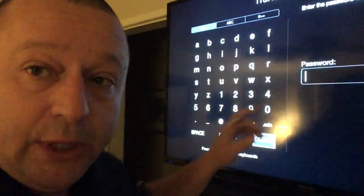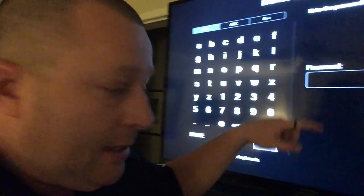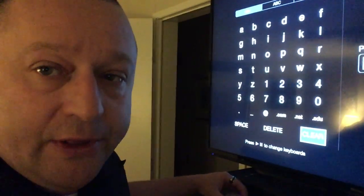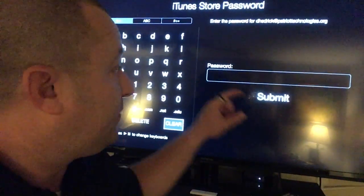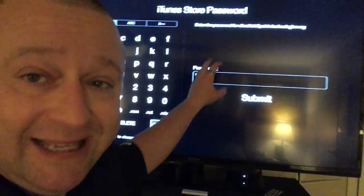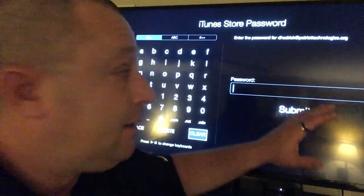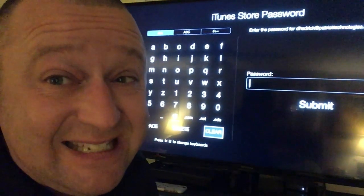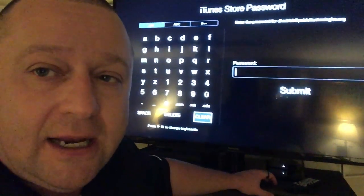Once you put it through that first time, it alerts one of your other devices and gives you the two-step verification or authentication code, which is a series of six numbers. When you get those six numbers, it's going to pop up again — which is totally frustrating — and you have to put the password in again with the six numbers within the 60 seconds it gives you.